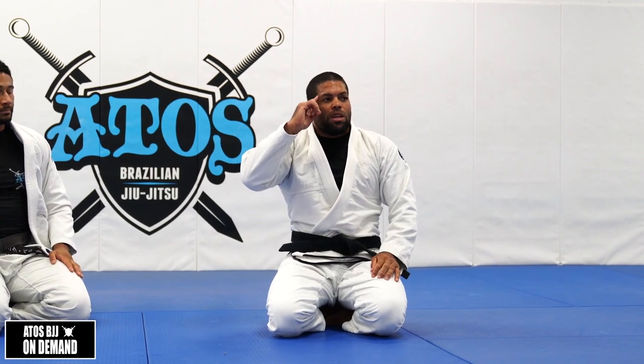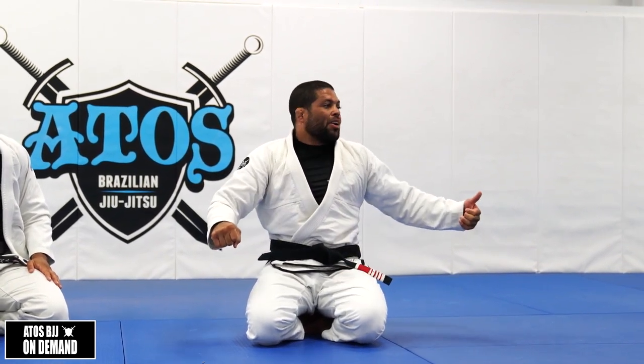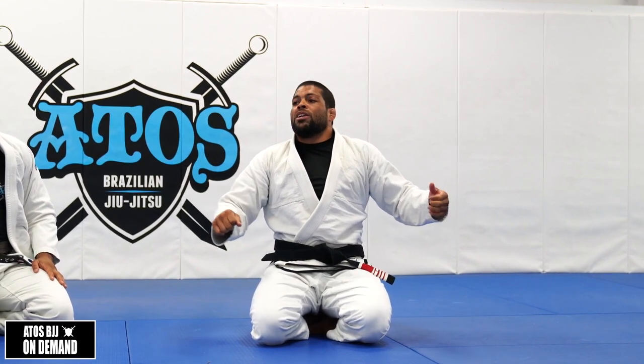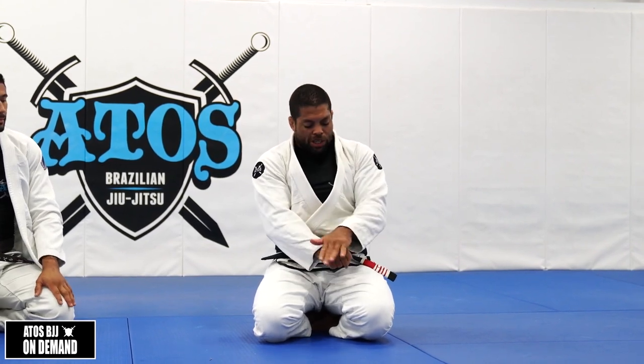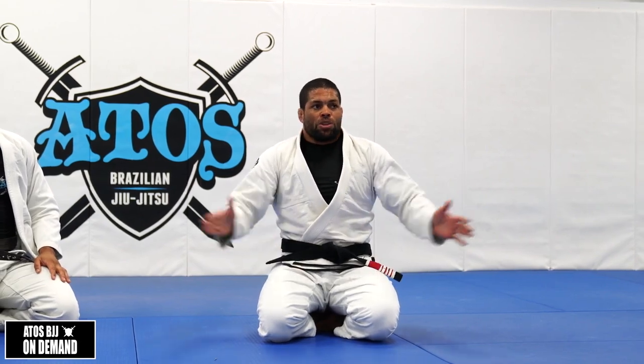One thing to keep in mind: if you control the lapel like that, don't go as a bow and arrow - it's not gonna work. You always have to trap the arm. That's the way it works, because you push the head against the collar.